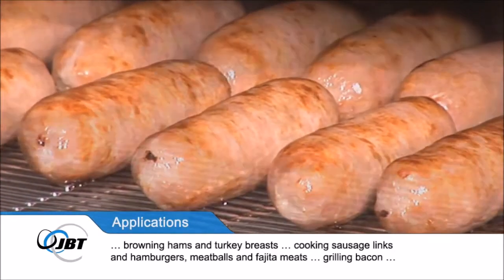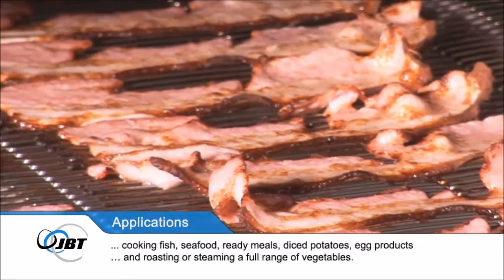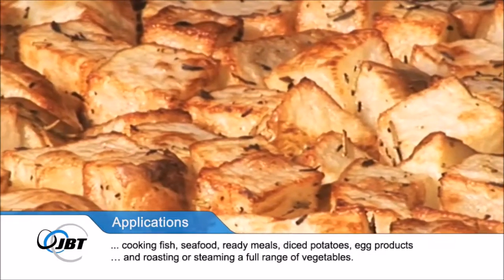It is also ideal for grilling bacon, cooking fish, seafood, ready meals, diced potatoes, egg products and roasting or steaming a full range of vegetables.